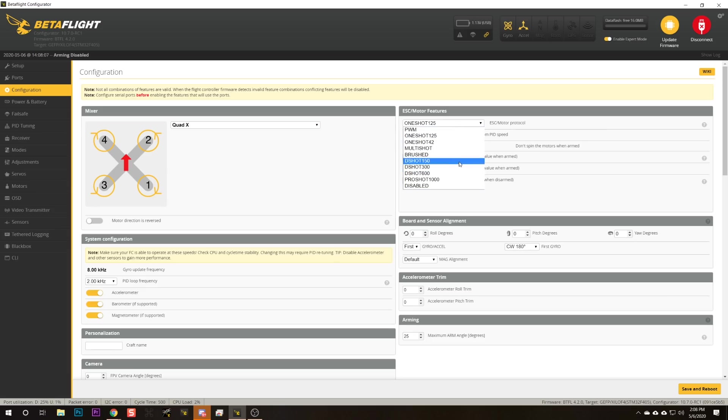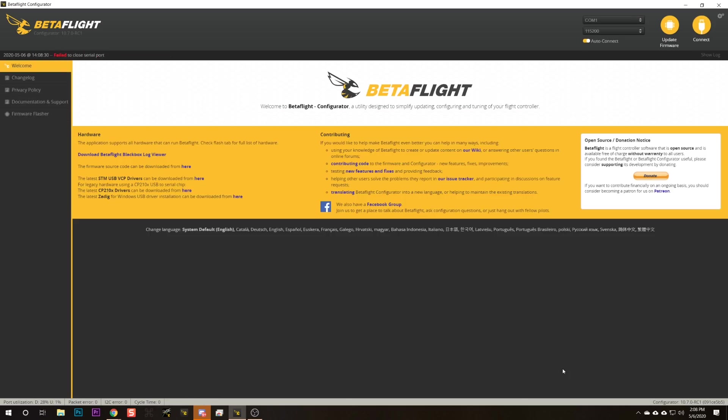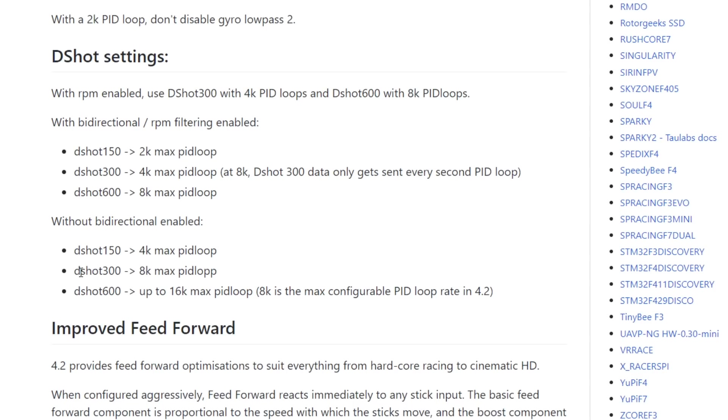Now they're doing that also for the DSHOT protocols. For example, if we set to DSHOT600, we should be able to do 8 kHz. But if we set down to DSHOT300, we should only be able to do 4 kHz. If you do not have bi-directional DSHOT enabled, then you can do DSHOT300 at an 8K PID loop. But if we were to enable bi-directional DSHOT, we could still enable 8K PID loop, but it would just only send data every other PID loop. You may find that there are some restrictions on which PID loop times you can choose — it's trying to optimize stability based on CPU utilization and the motor protocol you've selected.